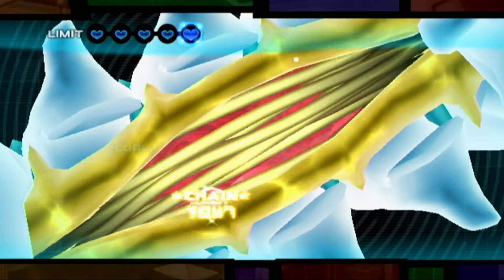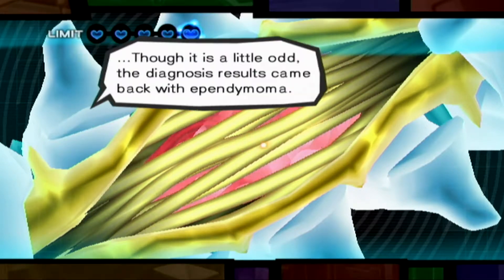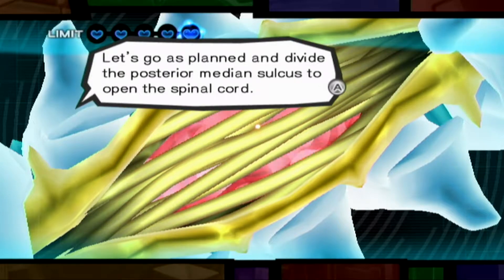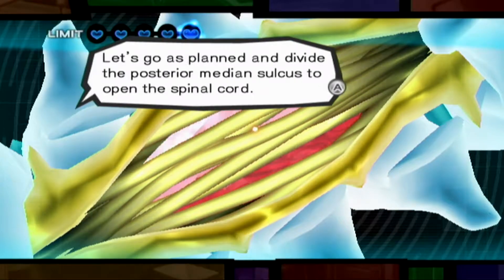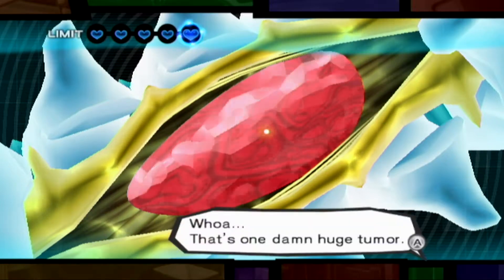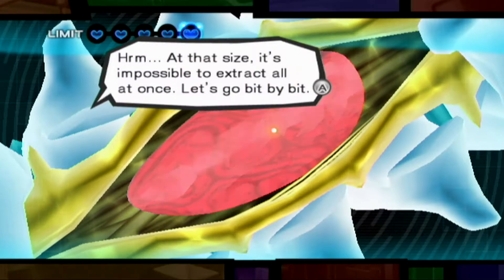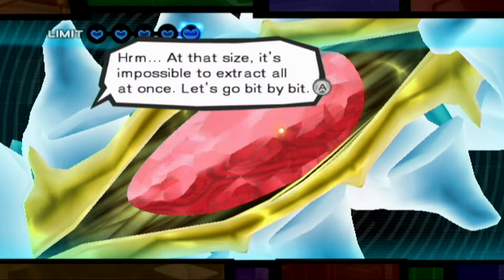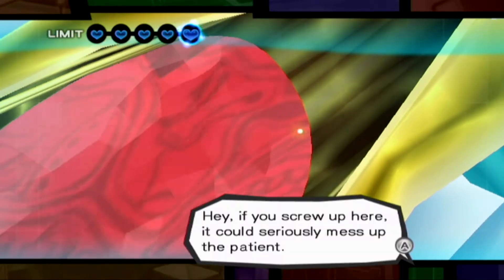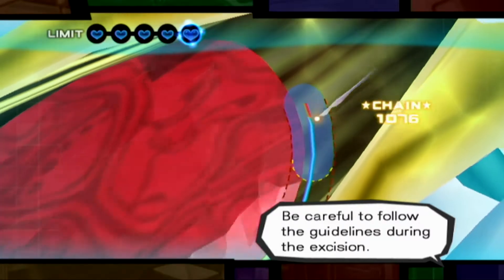All right, let's proceed. The spinal cord is in view now. It is a little odd that the diagnosis results came back with ependymoma. Let's go as planned and divide the posterior median sulcus to open the spinal cord. Whoa. That is one damn huge tumor. At that size, it's impossible to extract all at once. Let's go bit by bit. Hey, if you screw up here, it could seriously mess up the patient. Be careful to follow the guidelines during the incision.